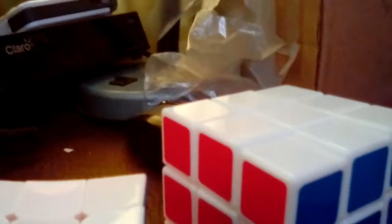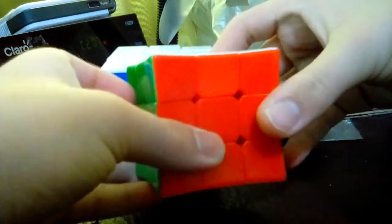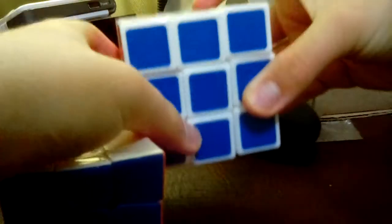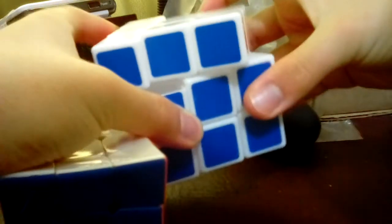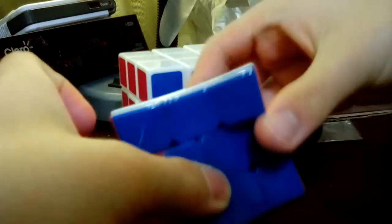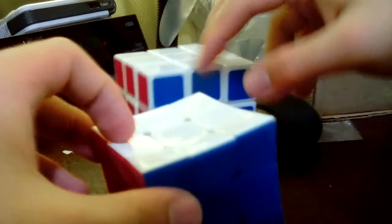Now let me compare the corner cutting — which one works perfectly. This one's corner cutting works absolutely fine. This one sometimes pops a lot, and this one corner cuts very well too, but it also pops. This one doesn't pop as much.